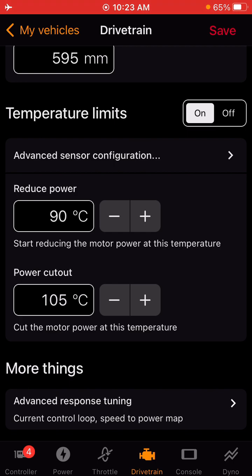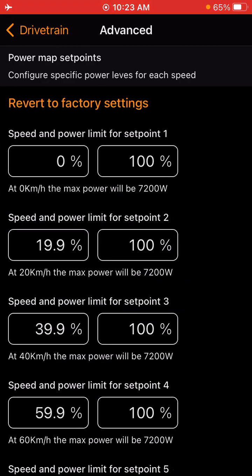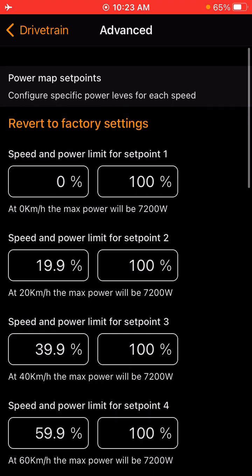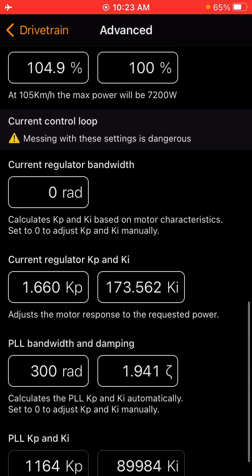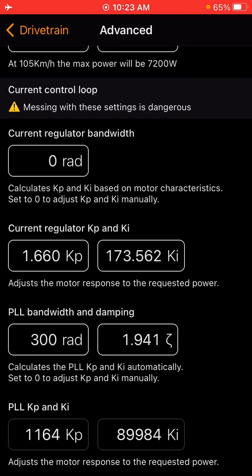For temperature limits, you're welcome to use the same limits I use. A rule of thumb — you don't want to get these motors too hot, and you don't want to get the RPMs too high. Heat and RPMs will kill these motors. Under advanced tuning, this is where you go to select your power limits or set points for more tuning and control over your throttle, as well as the regular bandwidth, PLL bandwidth, KP, and KI. These are all advanced settings — if you don't know what they do, do not change them because you will ruin your bike. Best bet is to consult with tuning guys online or with your dealer.